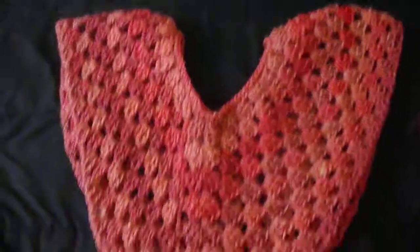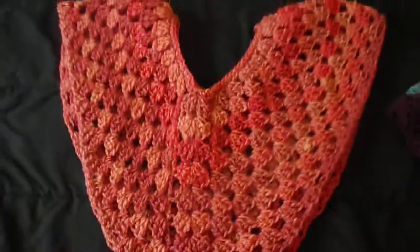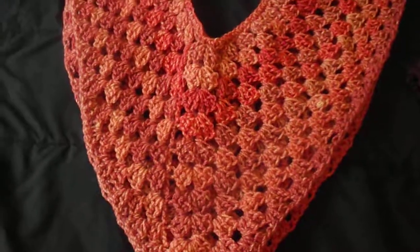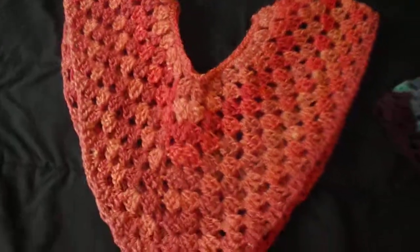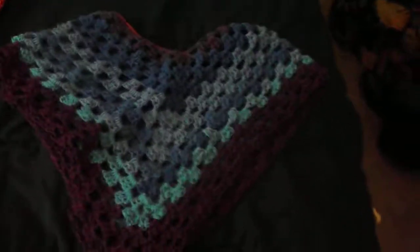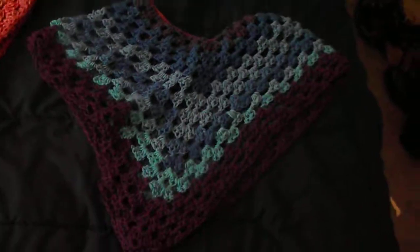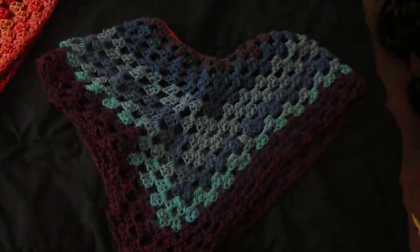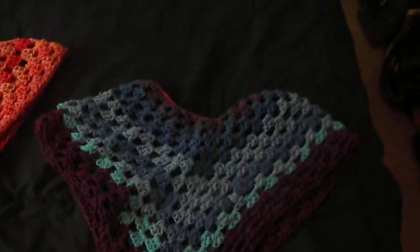I do have some that are round, but these are the triangle shape and they have a round neck. This pretty pink poncho fits a size small to medium, and then there is also this multi-color really pretty poncho that fits small to medium also. They're made the same but they have a different pattern and different colors.